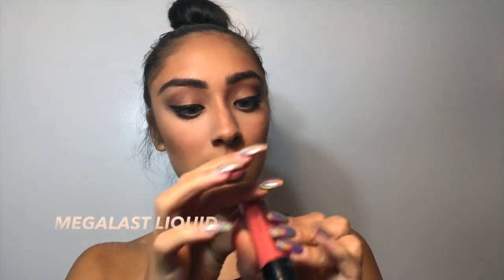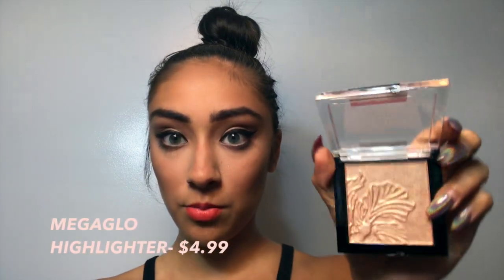And last, I'm going to be using their Megalast Liquid Catsuits in the shade Coral Corruption. The last step for the day is to highlight the face, and here is the Mega Glow Highlighting Powder in the shade Precious Petals. This looks really reflective and really pretty.